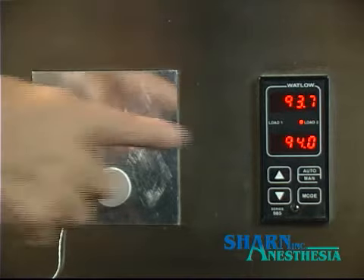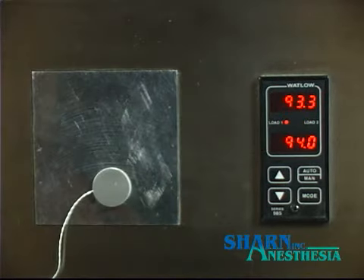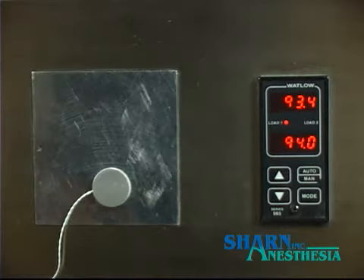The hot plate is set at 94 degrees Fahrenheit to simulate normal skin temperature. The hot plate tries to maintain the set temperature by overshooting and then adjusting downward. The entire surface of the hot plate reads the same temperature.